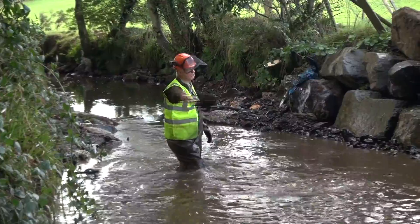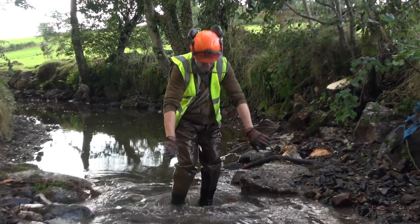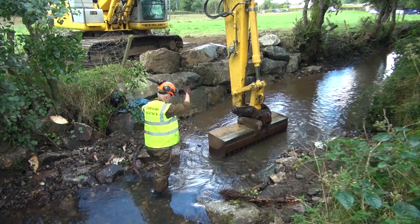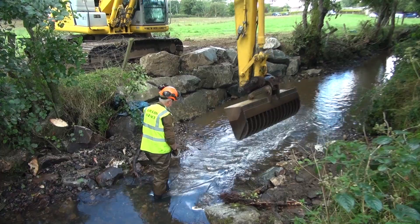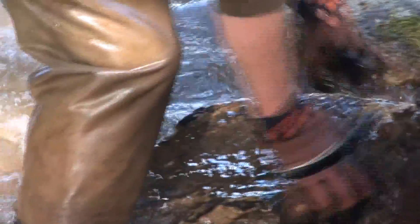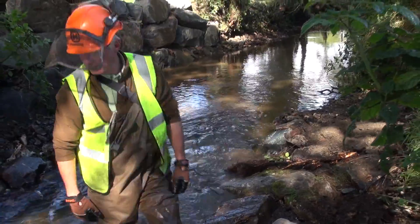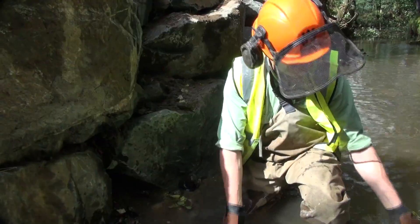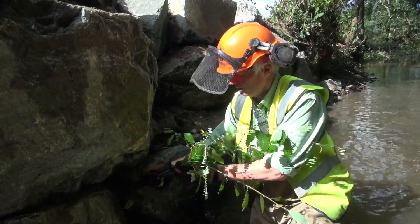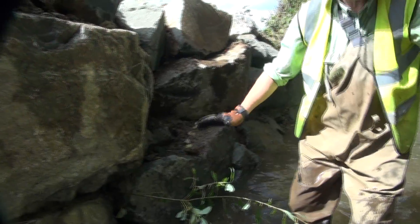I don't want the back end of the pool to be too square, so we can pull some of this material off here slightly. We've just plucked off a little live tree, just poked in between the rocks, and that will just grow out and provide some bushy cover over the pool.